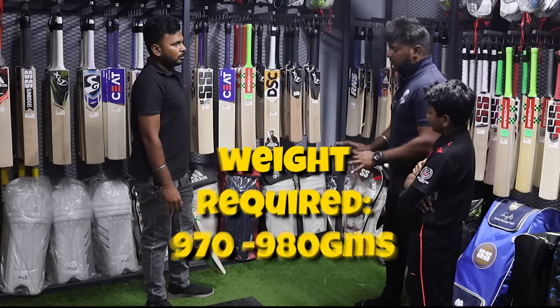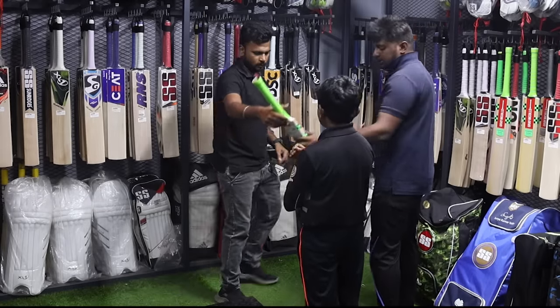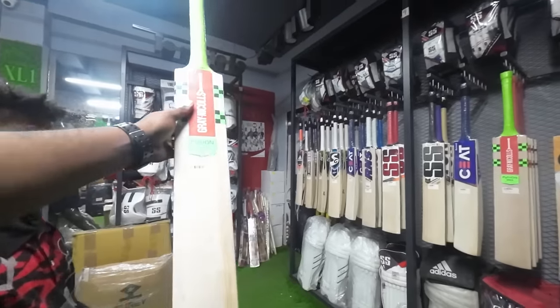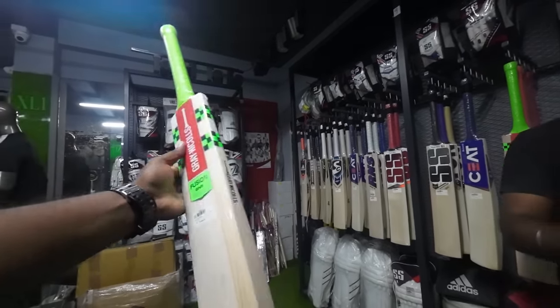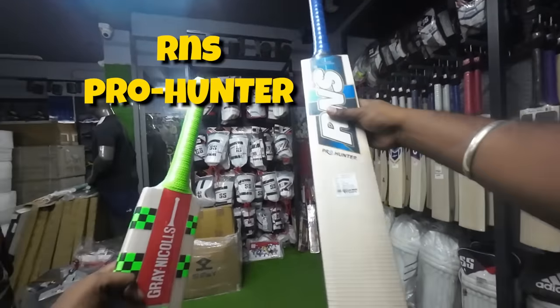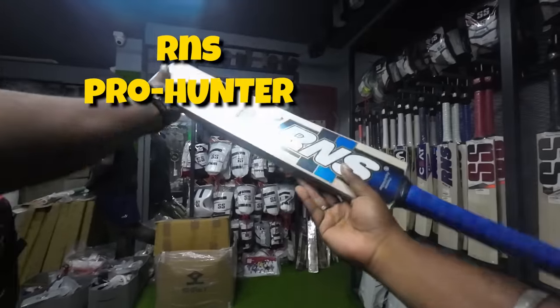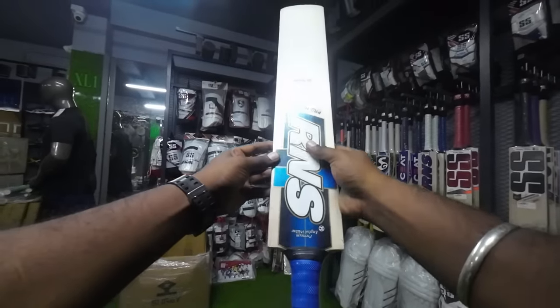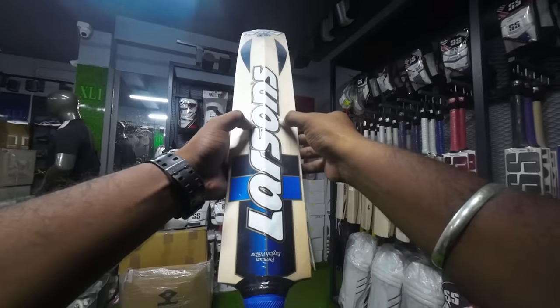It will be 970-980 range. So this is our budget. There are straight grains. In the RNS, one of the size 6 is a Pro Hunter model. The range is 6,600 after discount. This is a small grains — 1, 2, 3, 4, 5, 6, 8.